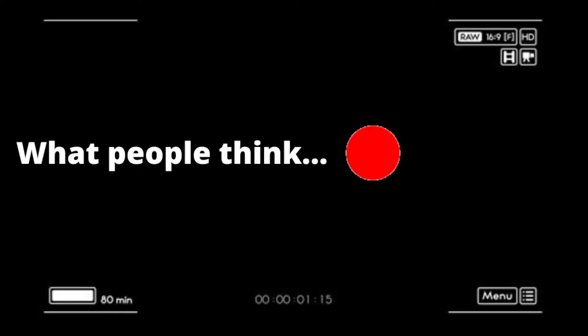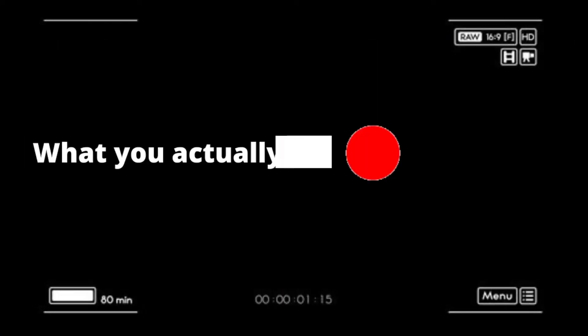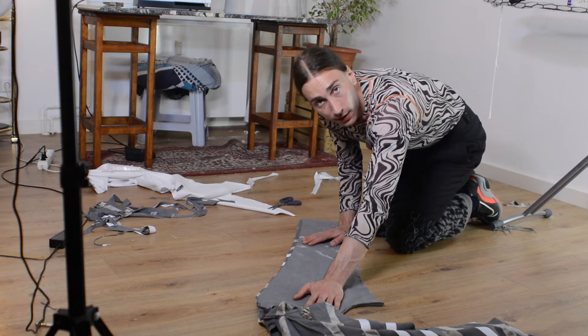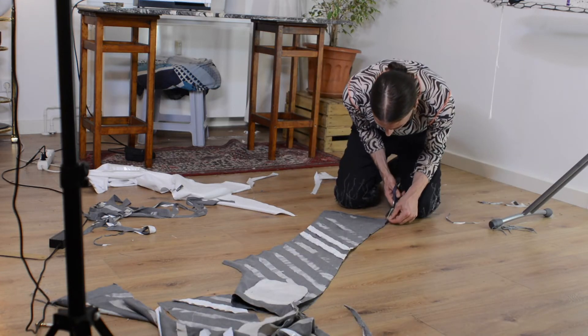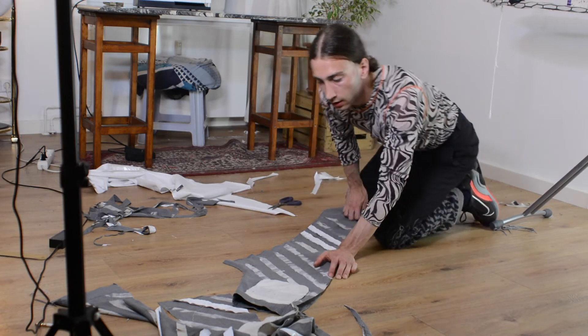Let's use another color for the pants and finish this. What people think you do when you work in fashion versus what you actually do — this is reminding me so much of my internships; I spent literally 80% of my internships working on the floor. Comment down below if you have any experience like that.